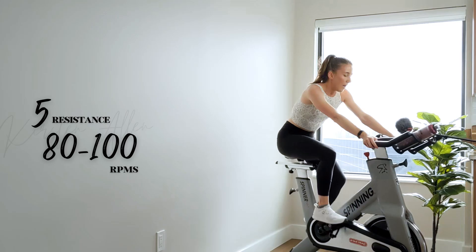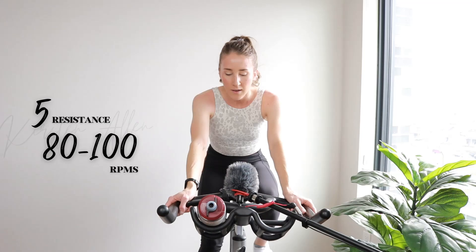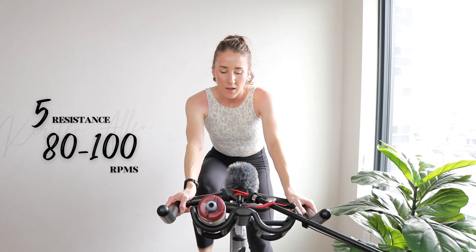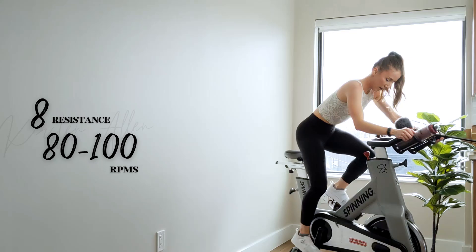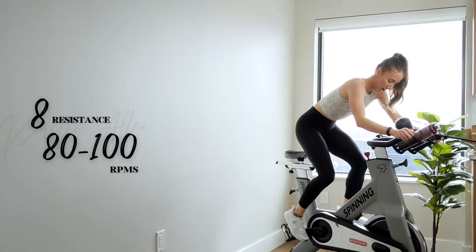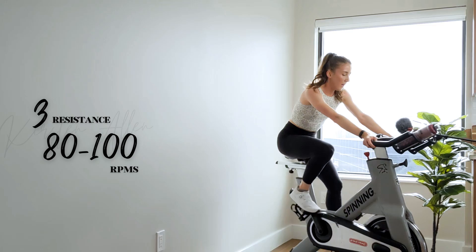We got another set of 15s — power climb this time, level eight — in five, pushing those RPMs, two, one, level — three, two, one, two more, then we get a rest. Shake it out — endurance, baby.